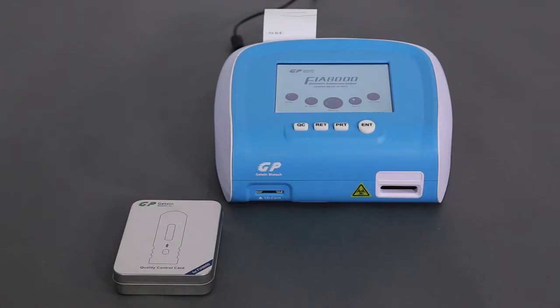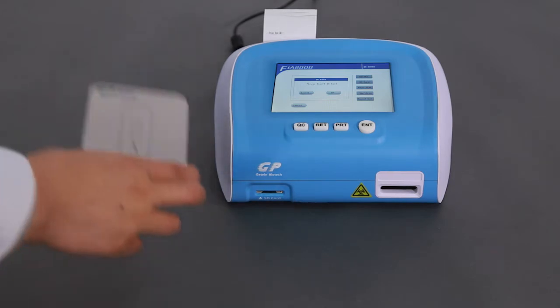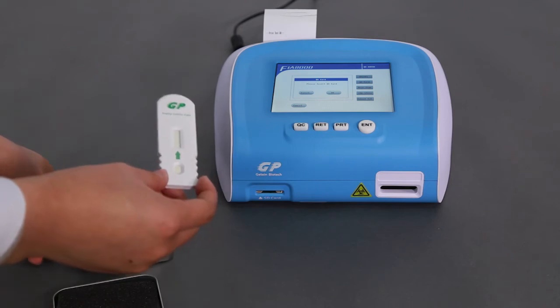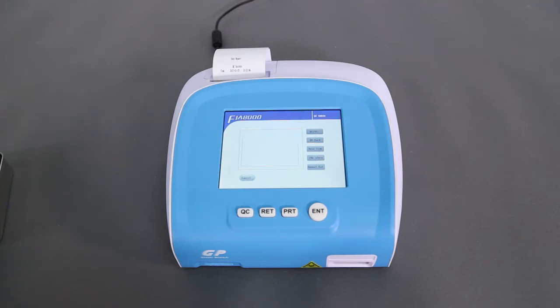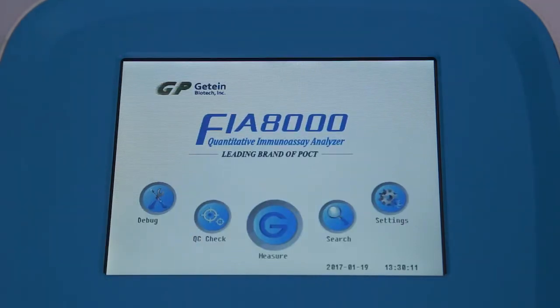It is recommended to perform quality control with the QC Card every other month to ensure correct operation. Click QC Check, then QC Card, and take the QC Card out of the aluminum box. Insert it into the test port with the round head inward. When you hear a click sound indicating the card is in place, click OK to complete the process. Each analyzer is equipped with only one matched QC Card — please keep it safe. Press RET to return to the main interface after finishing.